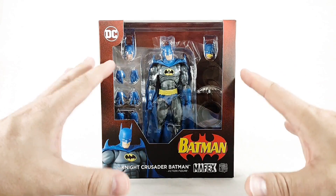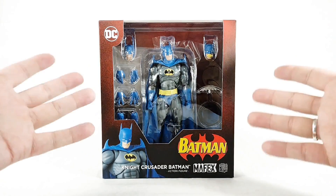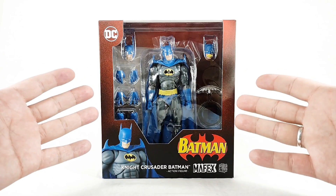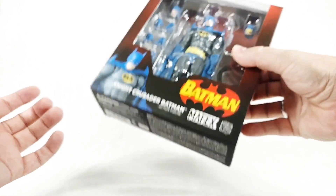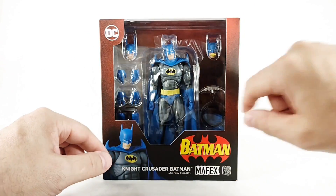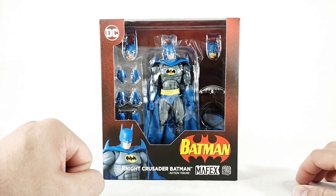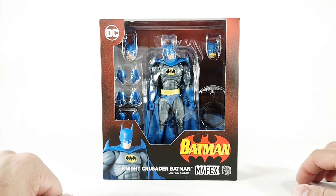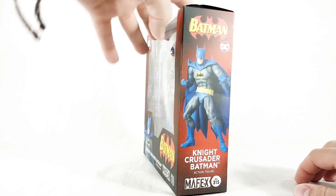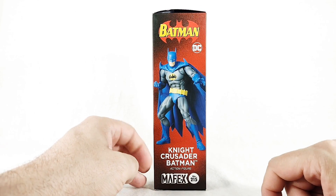What we have here in the packaging — let's be honest — the Medicom Mafex packaging is very basic. Robo always says it has a dollar store quality to it, and he's not wrong. But I dig the crimson coloring around the window. In the window we can see the figure, the heads, the hands, the few accessories he comes with. You can see the scale, the stand in back. There's a real nice promo shot down here on the corner, and a real nice action pose of the Caped Crusader.